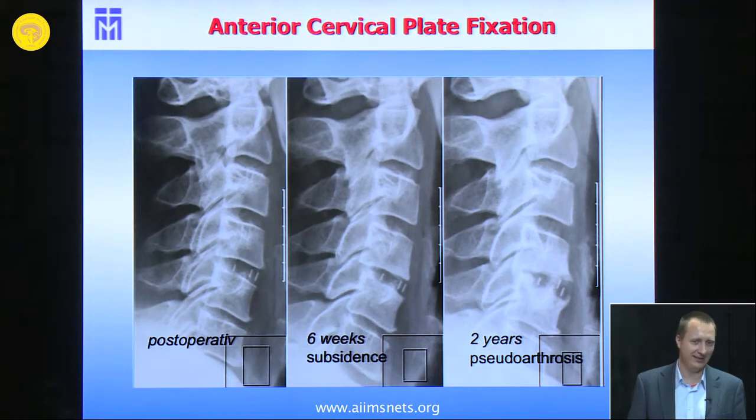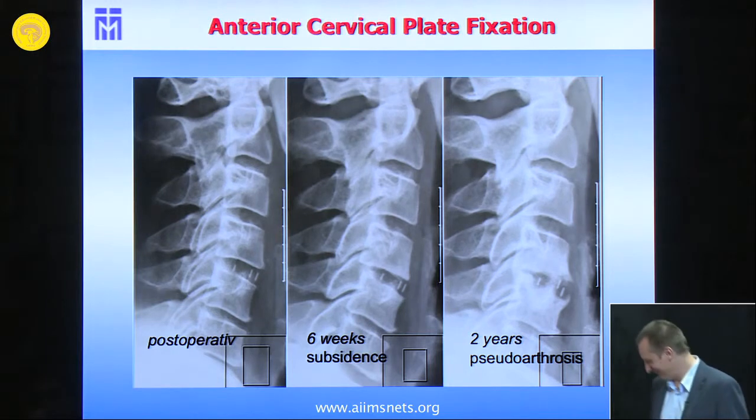Our nurses said it was worse. They said the patients were complaining about neck pain and similar issues, and we said no, everybody does it this way, it's good. But they were right.